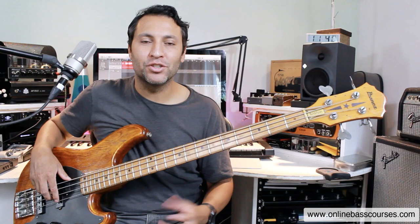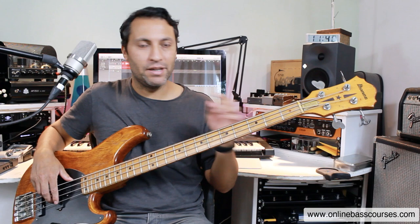Hi, Dan here. Hope you're doing well. I'm going to show you how to play I Wish by Stevie Wonder. There's three sections and it starts off with this really incredible bass line. This is how I play it.